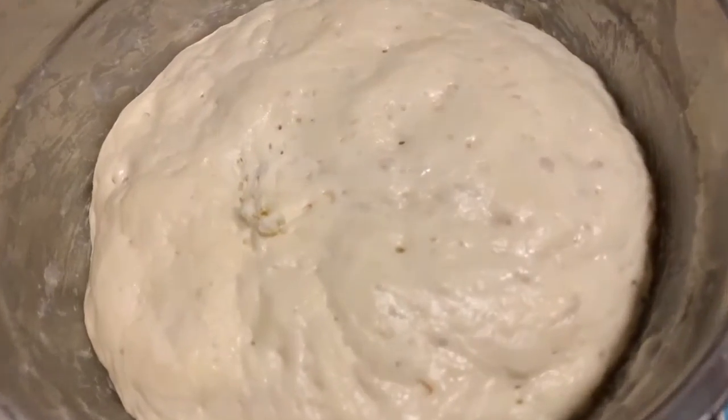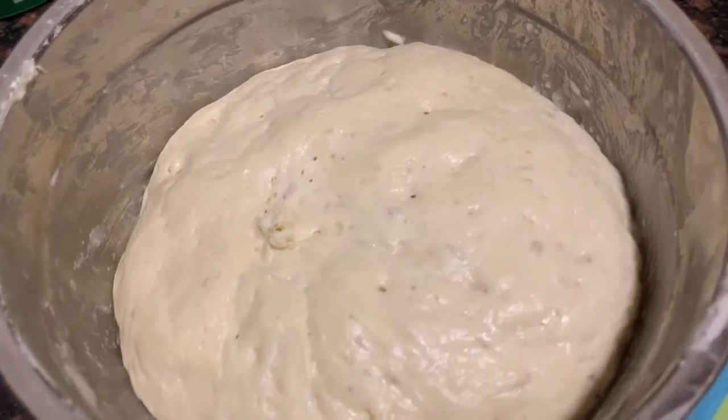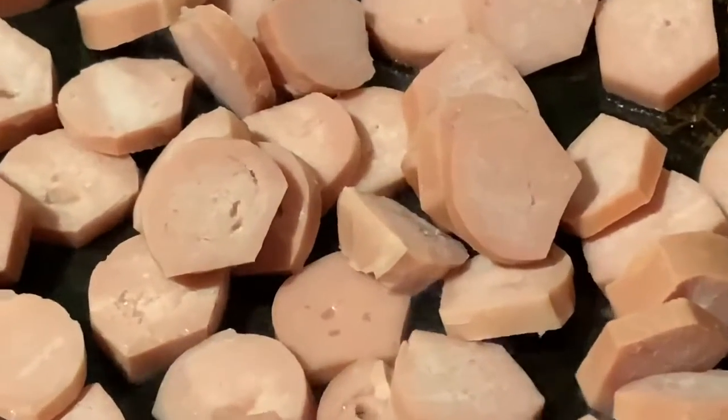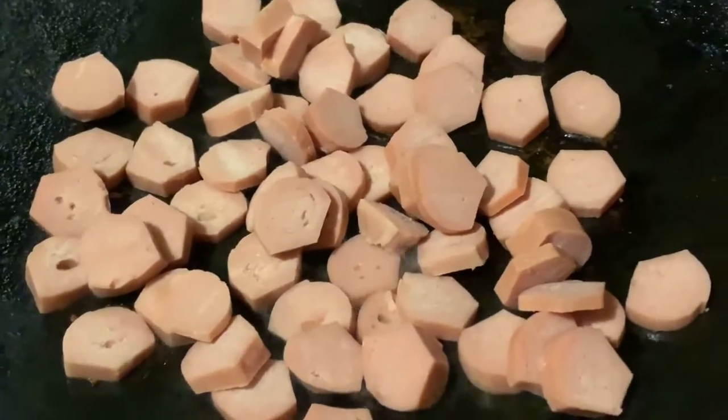It's been five hours and the dough has risen — you can see how perfect it is. So we're gonna start preparing the toppings. I'm gonna take three sausages and fry them.